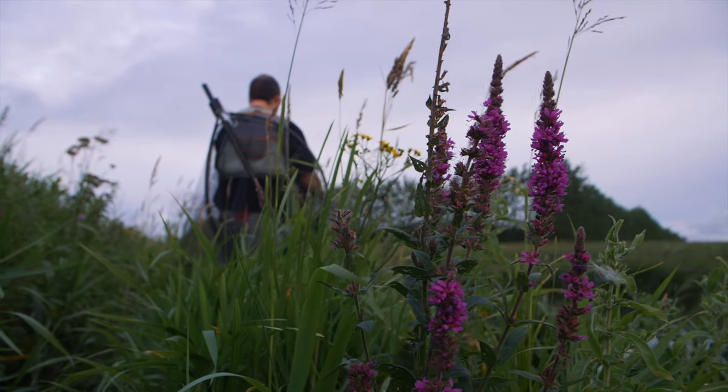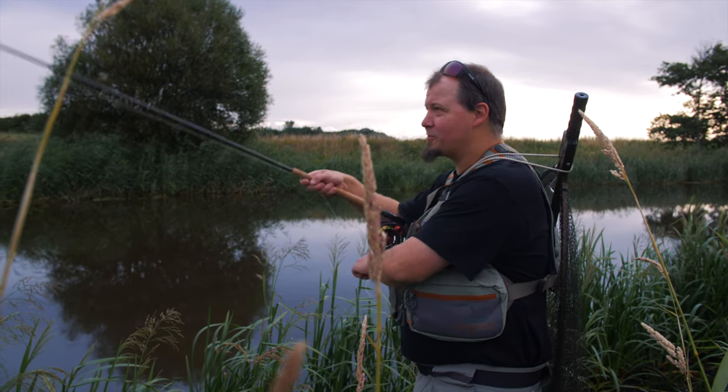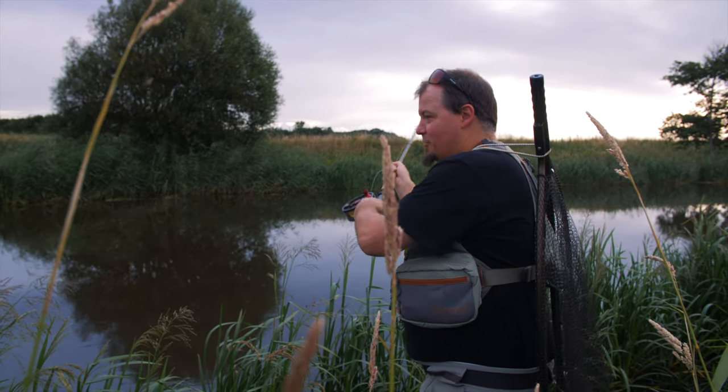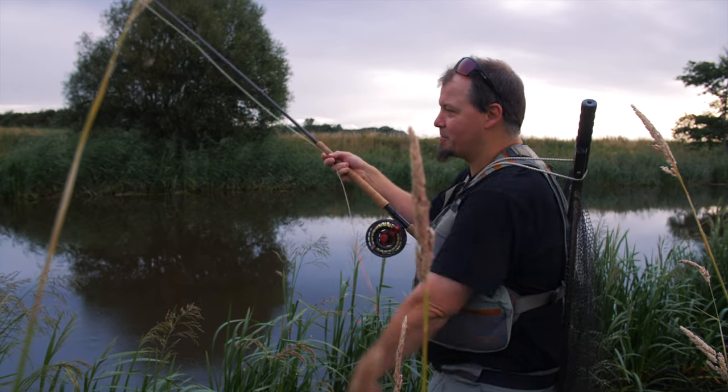Good morning everyone. Today we're fishing for salmon in Denmark. We're on the river Ståå. We've seen a few fish already. It's early morning and we have the water almost to ourselves — there's not many people at the water.